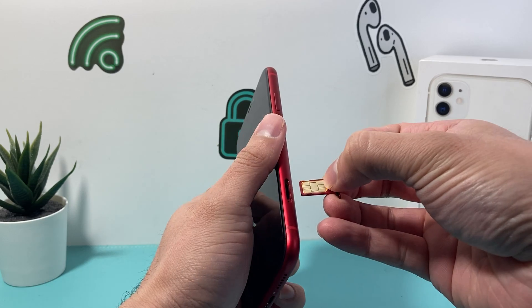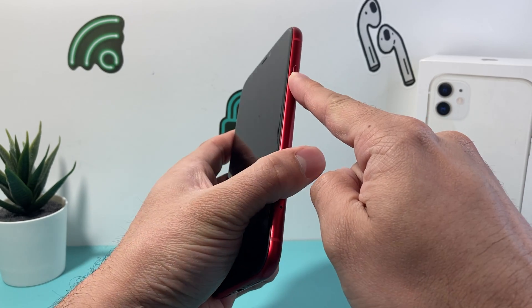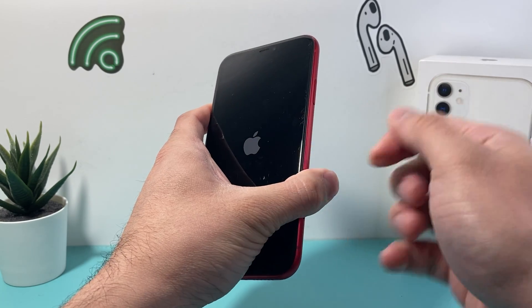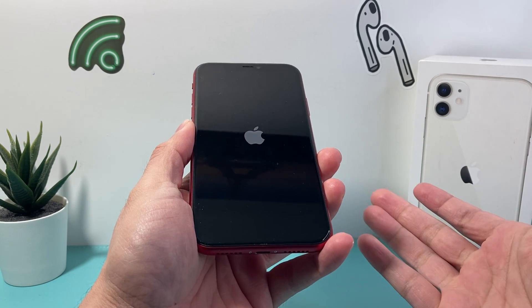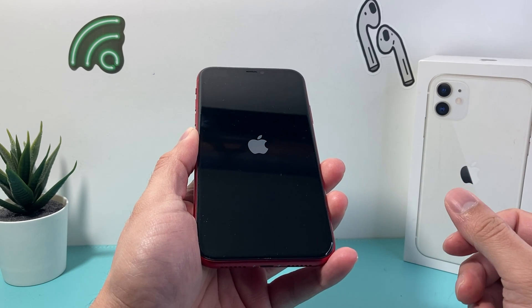After that, we're going to take our SIM tray and put it back in the same exact way, and it should sit flush. Then we'll press and hold the side button until we see the Apple logo appear to turn on the iPhone. As you can see, it's now powering on — give it about 10 to 15 seconds to power back on. Once it's back on, we'll get started with setting up the rest of the process.